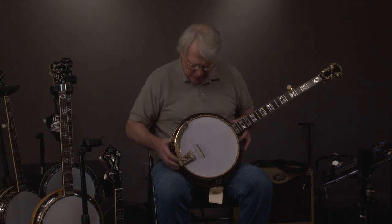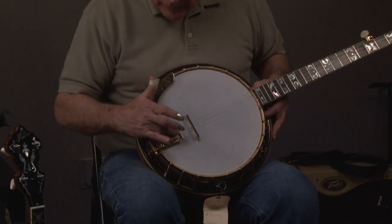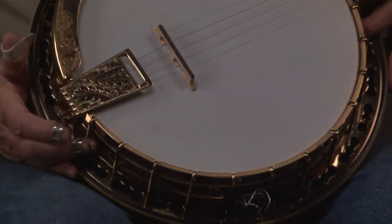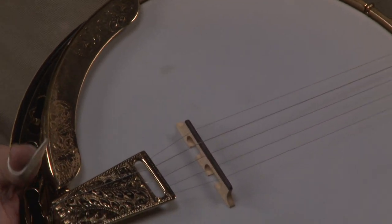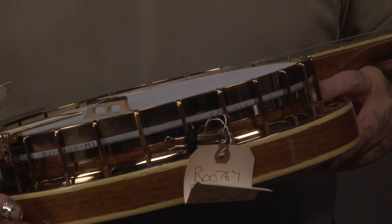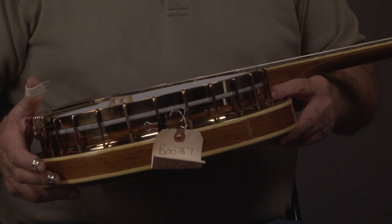Let's look at the banjo. You'll see that it has an engraved Ode tailpiece — we'll talk about how this came about. Then we have the engraved armrest, and look at the shape of the gold. We do clean banjos up, and we're really good at it. This one cleaned up really, really nice.